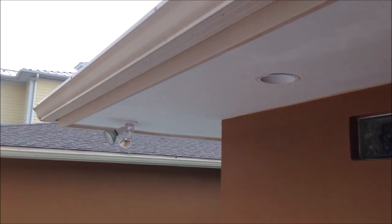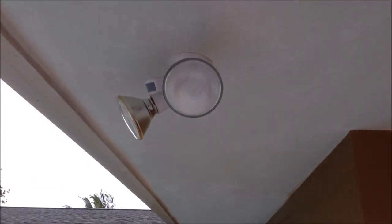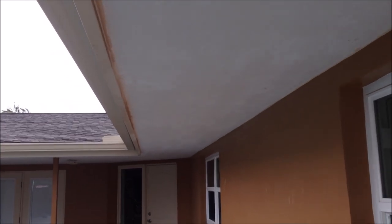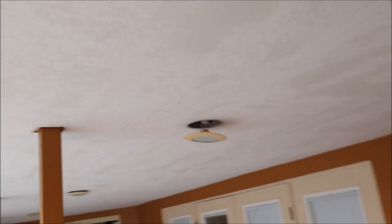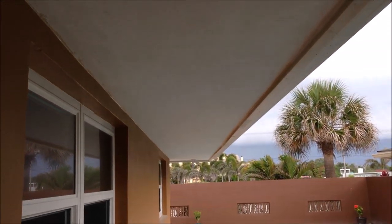Here's the ceiling after I completed the skim coating. It's going to dry overnight and then I'll be skip trowel texturing tomorrow, first thing in the morning. I used about a full bucket of the all-purpose joint compound to skim coat this whole pool lanai ceiling. Once the texturing is done, I will use a quality exterior primer and paint that seals all this up nicely.